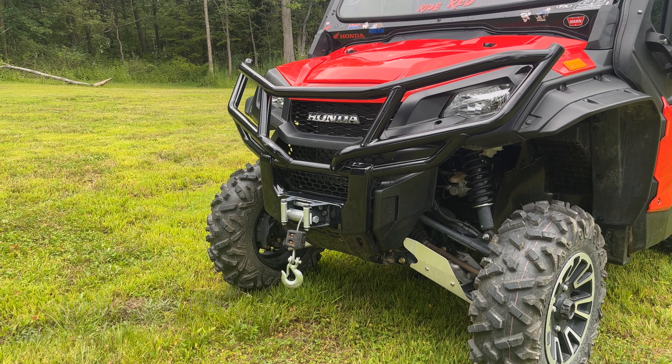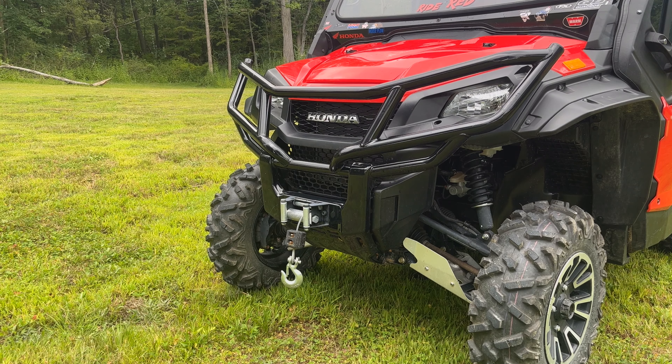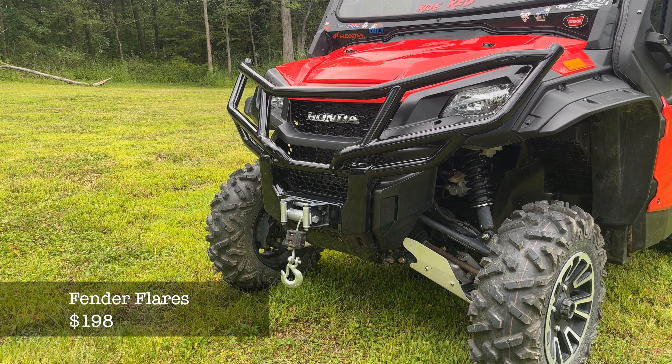Another nice accessory that might not stand out right away is the extended fender flares — this piece right here. The standard ones end where the seam is, but these extended flares are especially useful when you have the colored plastics on the sides for the deluxe forest trail edition Pioneers, as they prevent rocks from hitting and scratching those panels. The extended fender flares run about $200.